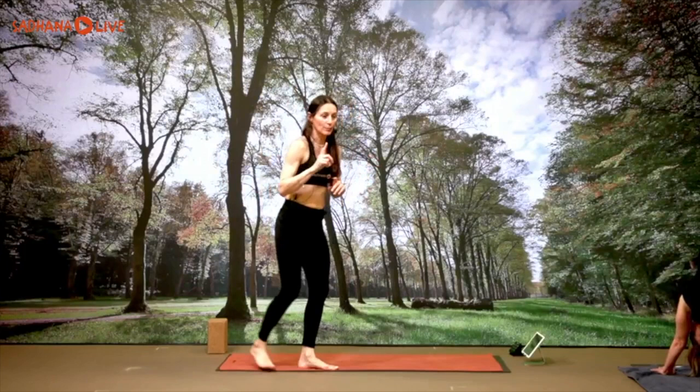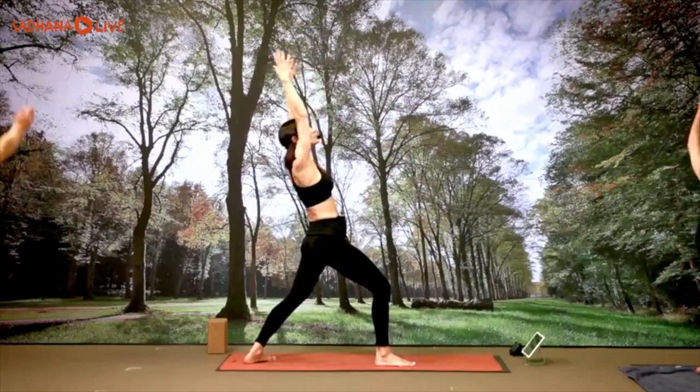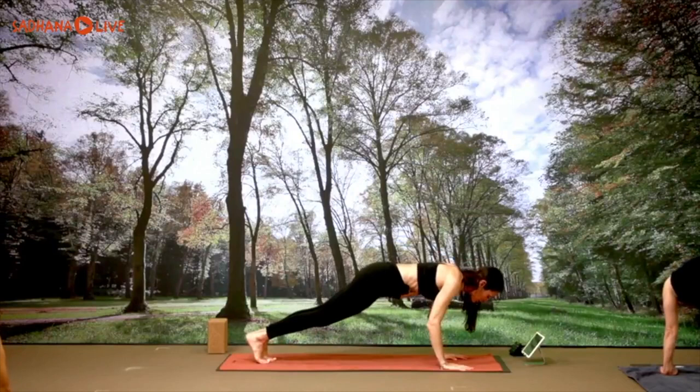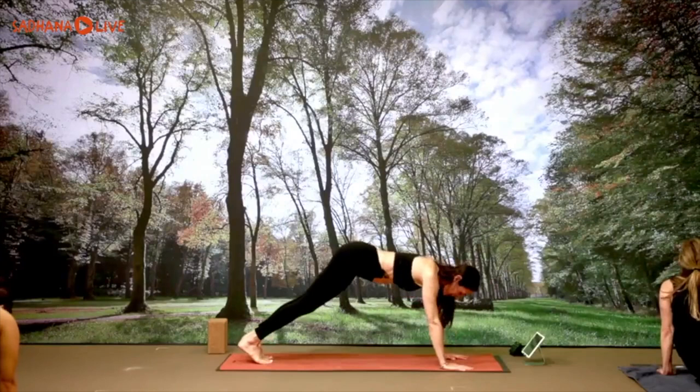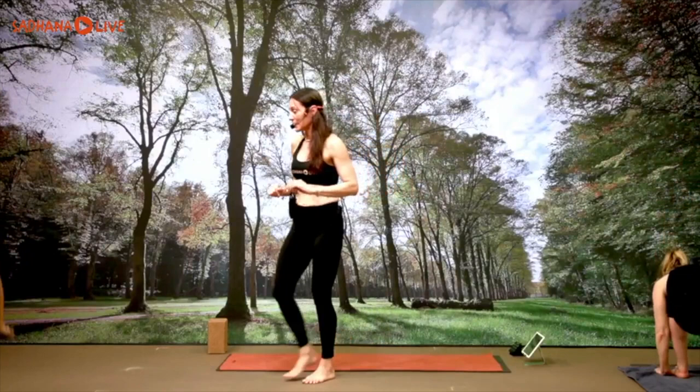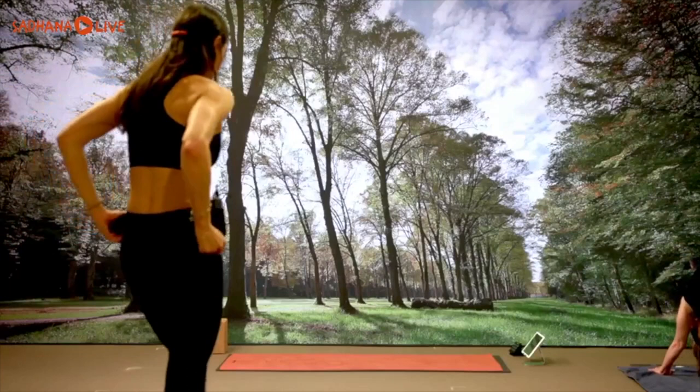Holding here, one more breath. Right leg up to the ceiling, inhale. Right foot forward, left foot down — warrior one, inhale, come all the way up. Exhale, plank. Step your right foot back, knees-chest-chin or chaturanga, up dog inhale, down dog exhale. Left leg lift, inhale. Left foot forward, right foot down, warrior one — inhale, inhale, lifting yourself up; exhale, lower yourself. Step the left leg back, plank, knees-chest-chin, chaturanga, up dog, down dog. Well done.